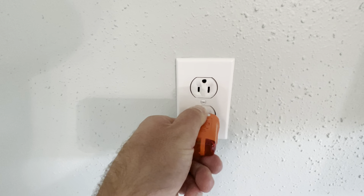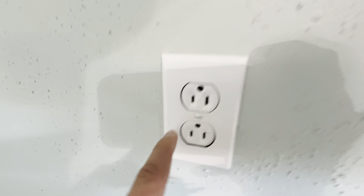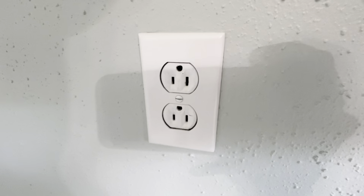This one here in particular, I can't even fit my plug in because the ground has been painted shut almost. You can see it's open still, but the size of the hole has been reduced to where I can't even push my tester in there.